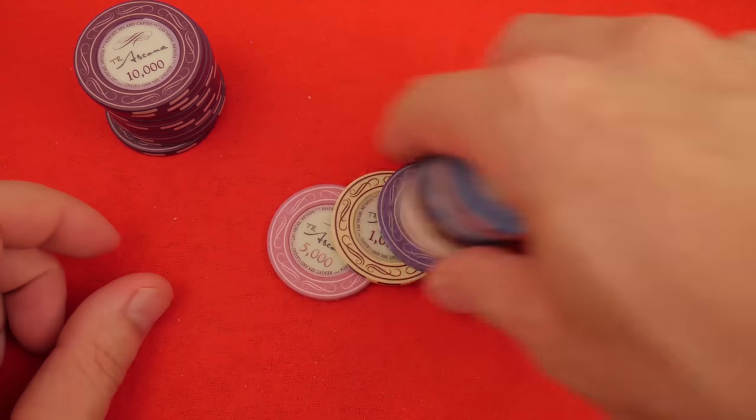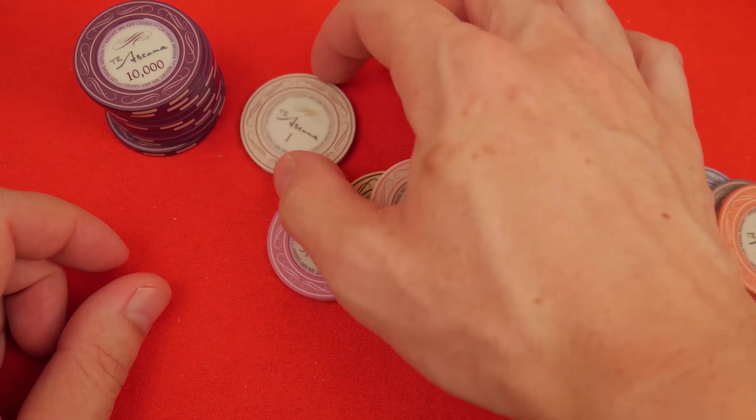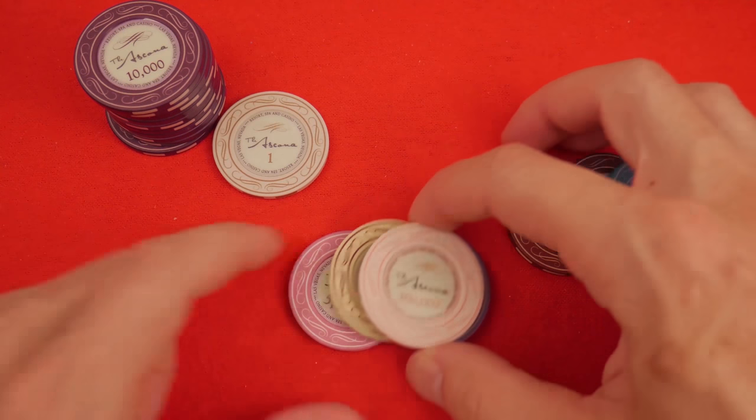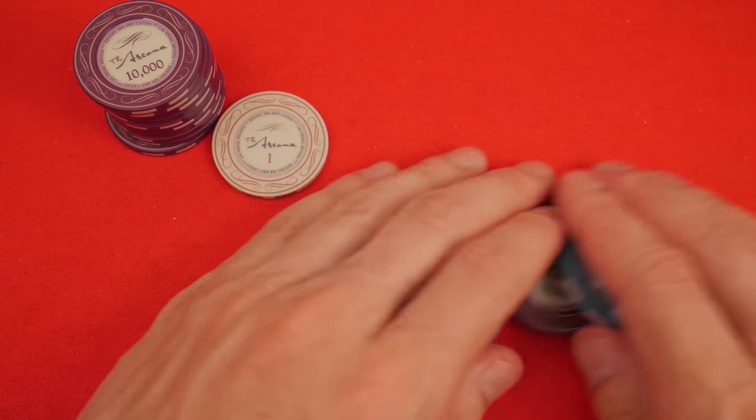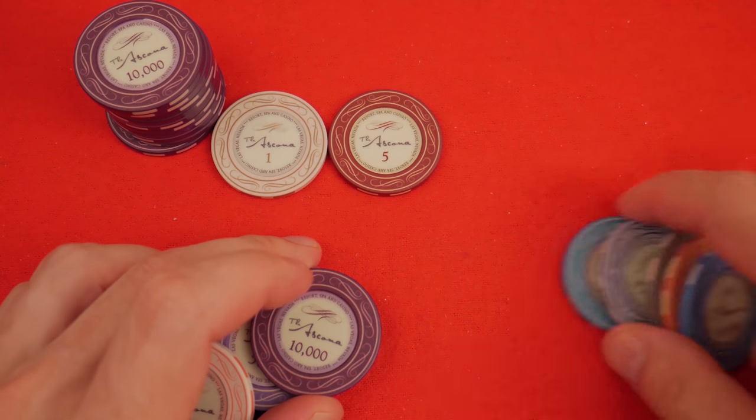Let's talk about design. We're going to have to sort these out in numeric order because there's somebody who is obsessive compulsive who needs to see these in numeric order. It's always funny how pedantic people are.